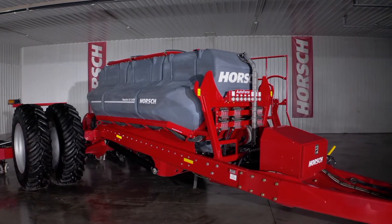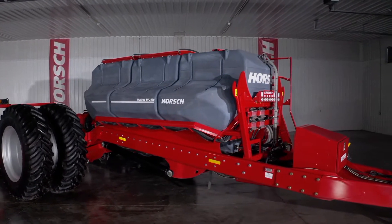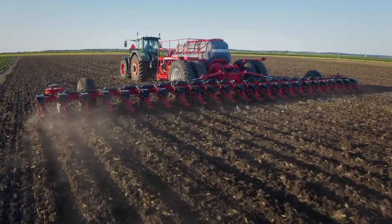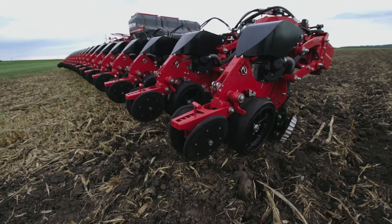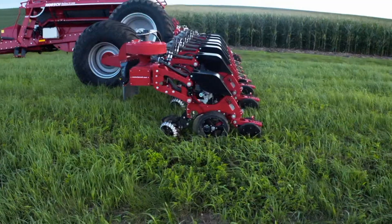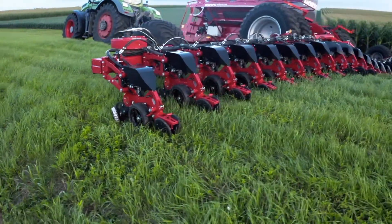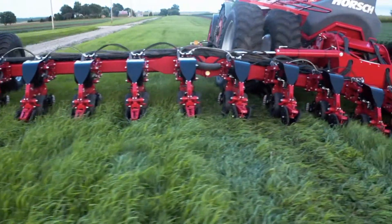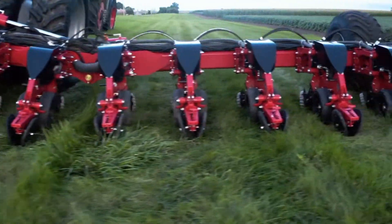Precise and uniform seed depth placement is key in securing your yield potential. For a row unit to maintain consistent seed depth, it must be connected to a stabilized toolbar. Our weight transfer system, which utilizes the planter's total weight, transfers and evenly distributes that weight across the entire toolbar. By stabilizing our three-section and four-section toolbars in this way, the row units maintain consistent seed placement accuracy across any terrain.